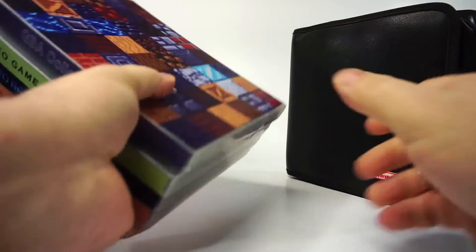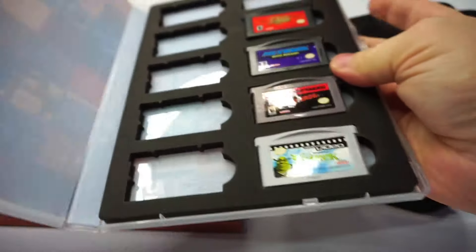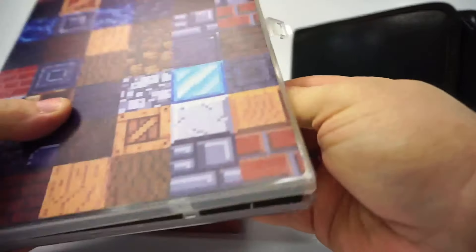I've been talking about video game cases a lot lately. Some cases are meant to hold many games at once, like a carry case or these Unikeep cases that I made a recent video about.